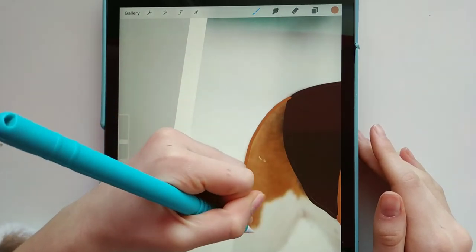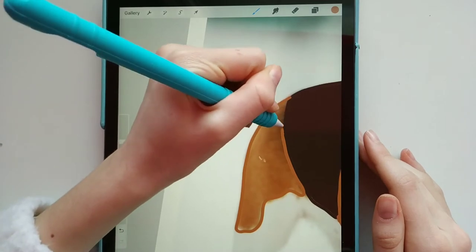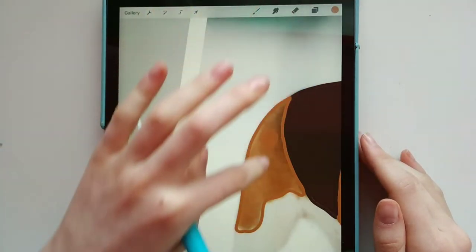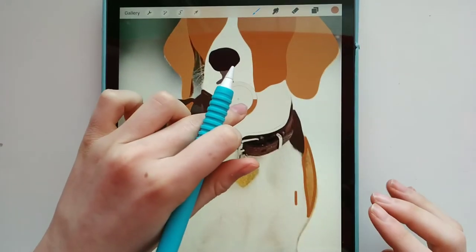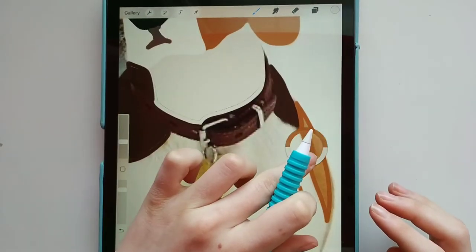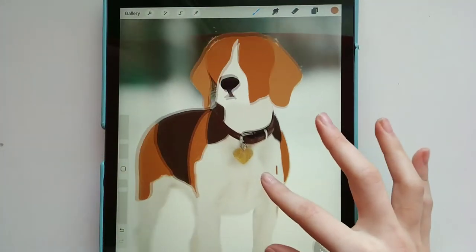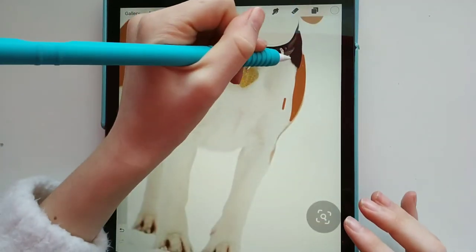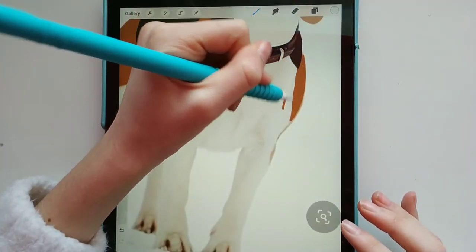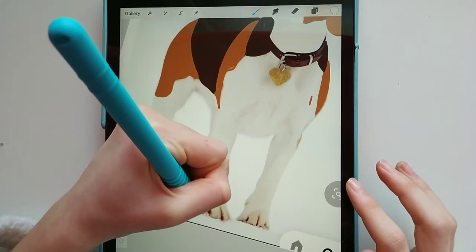Here I'm doing the back leg. A reason I chose the beagle is because it has so many colors, so it's not like I'm focusing on just one area that's one color and then having to make that into different sections with different shades of that color — whereas this is just that color. Here I'm going over the white.